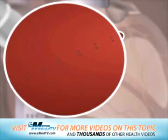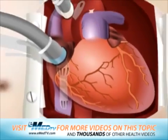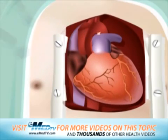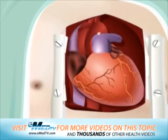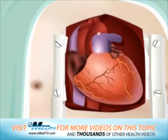When the heart resumes its normal function and can support the body with its own pumping ability, it will be completely free of the machine. Because everyone's heart is different, the time it takes to be removed from the bypass machine varies. If your heart is slow to return to its normal function, several options are available to help it regain strength.